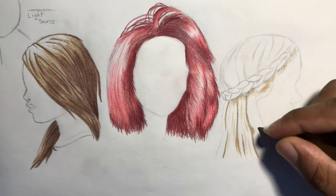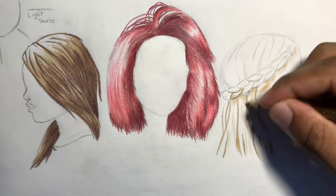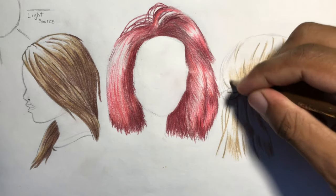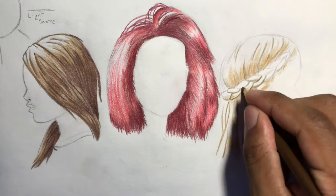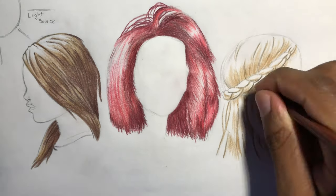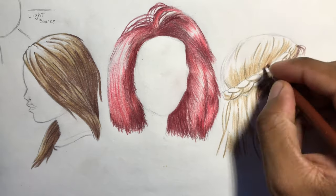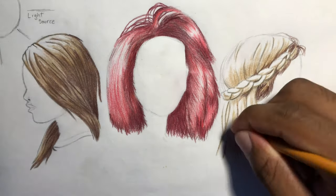And that's the end of this drawing guide. Stay tuned until Friday for my next speed drawing. Make sure you guys like, share, comment, and subscribe — King out.